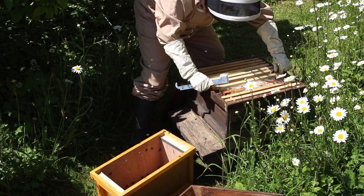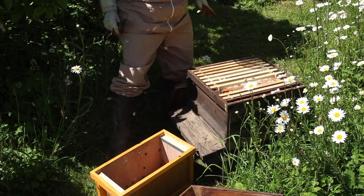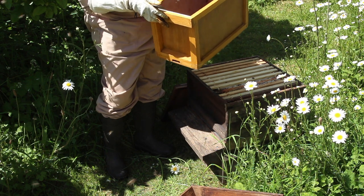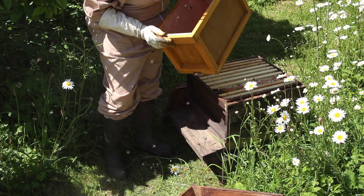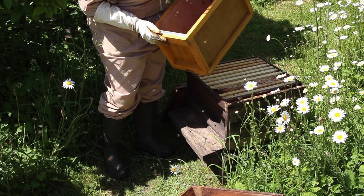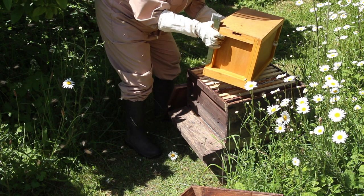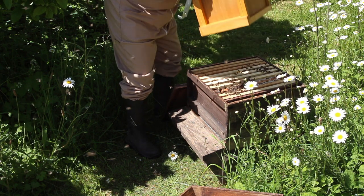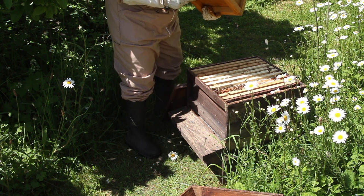This is a really lovely hive. The risk with doing this is that you've got a queen in here, so I'm having a good look to make sure there's no queen in the frames I'm moving. I'm going to have to shake these bees out. There's certainly no queen here.